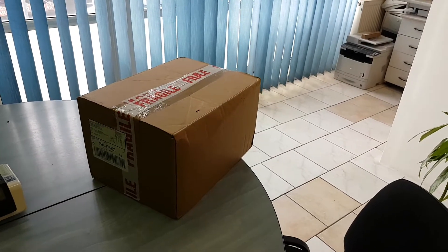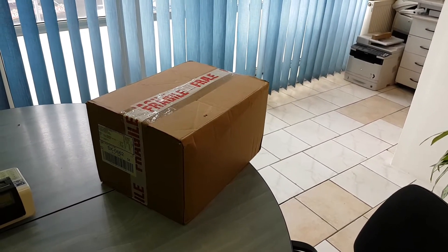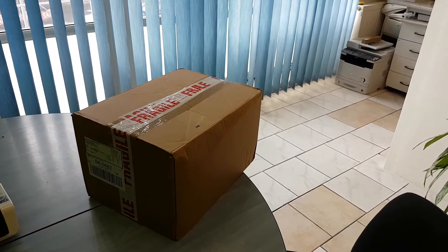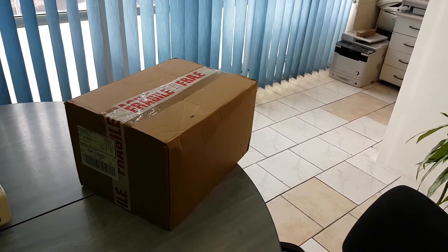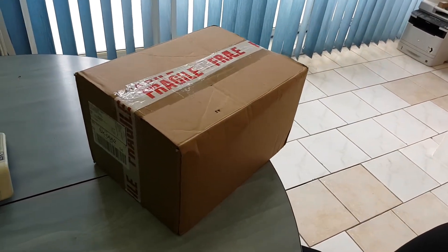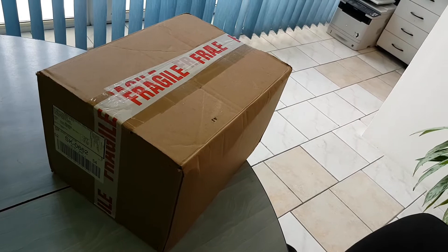Hey guys, this is Oscar Mike Zero Echo Tango, and finally my new Xiegu X5105 arrived here. Now let me open this package.